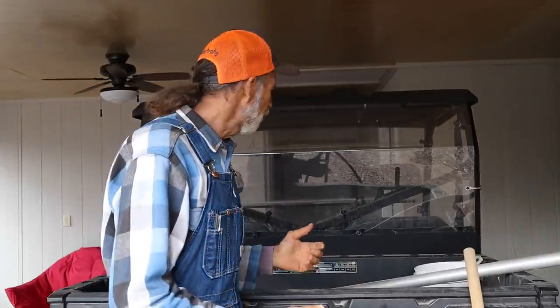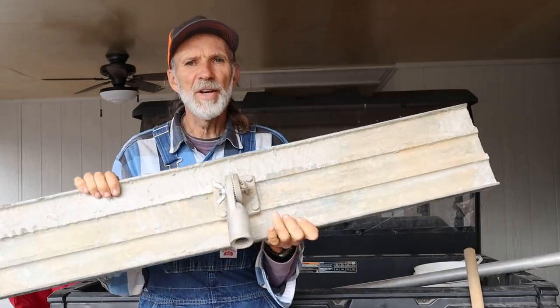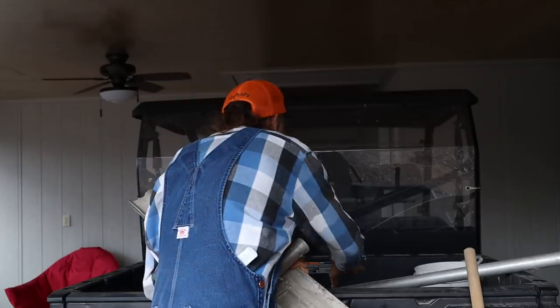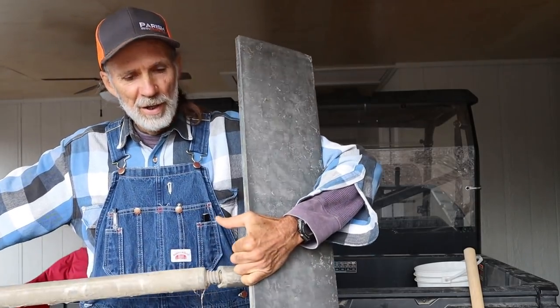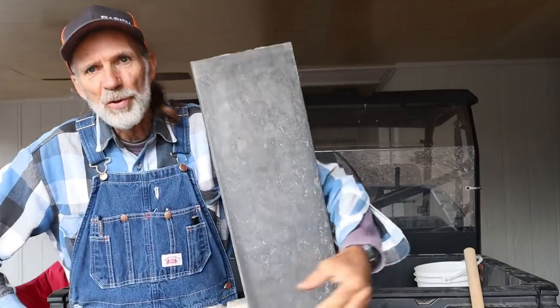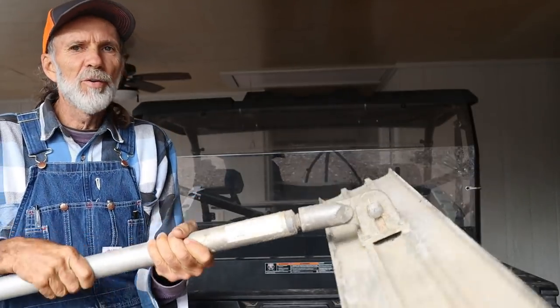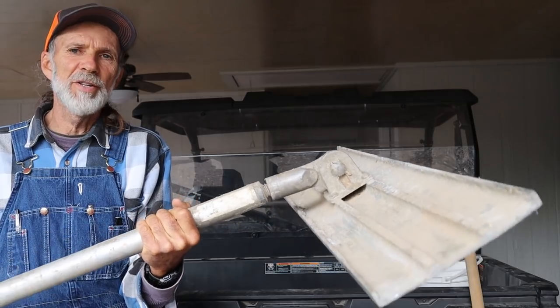Once you get the concrete as leveled as you can, you have what's called a bull float. A bull float is an aluminum tool. It has an end on it — a handle screws into it right here. The handle is usually aluminum, comes in a six or eight foot piece with threads on the end that screw in. You take the bull float and pull it back and forth across the concrete. It has a wing nut on it so you can adjust the angle so that you're floating it out across the concrete rather than dragging it in.